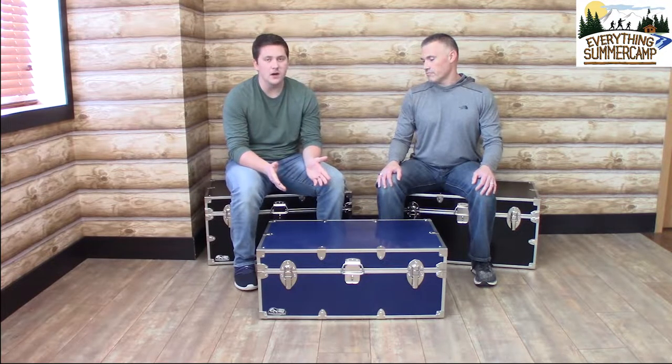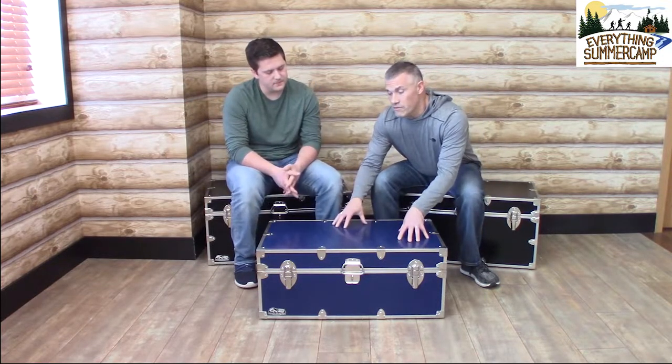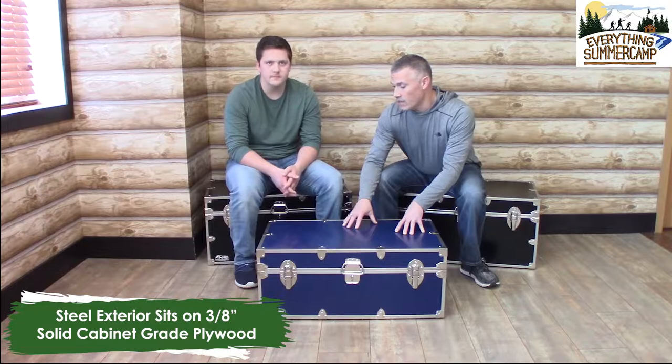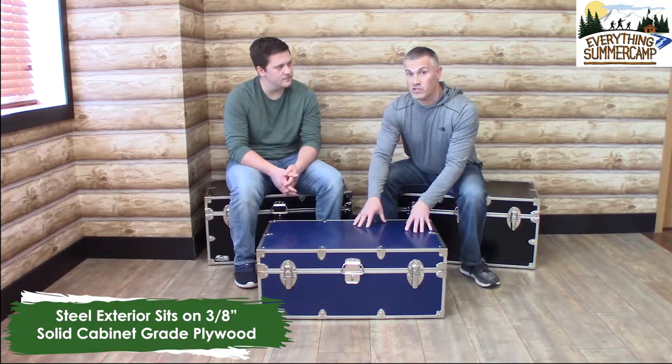Now Mark is going to talk to you a little bit about the construction of this trunk. Alright, fantastic — thanks, Drew. So let's start with the exterior. The exterior of this trunk is steel. That steel gets covered in a baked-on lead-free enamel. On top of that, we lay down a textured varnish to make the trunk more scratch resistant.